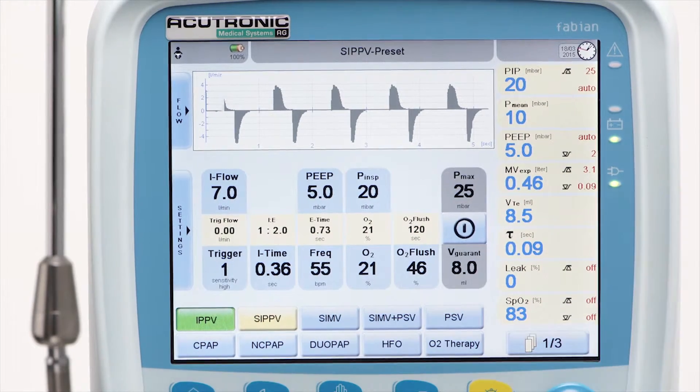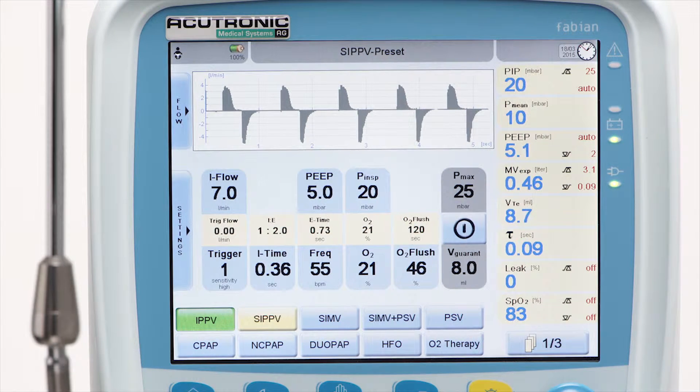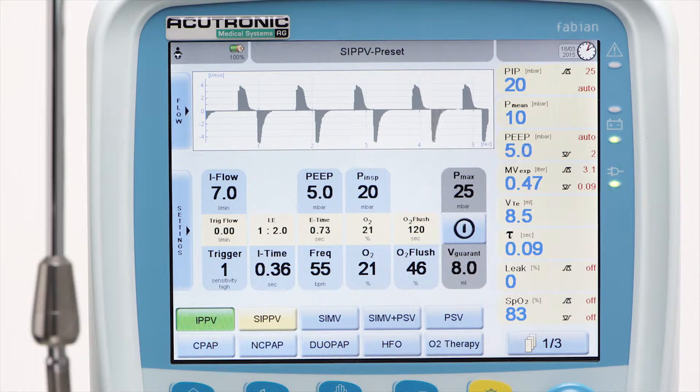SIPPV mode allows the patient to trigger or synchronize a time-cycled, pressure-limited breath. Each inspiratory effort of the patient reaching the preset trigger threshold level will initiate a synchronized supported breath. The amount of breaths per minute — the respiratory rate — is influenced by the patient.